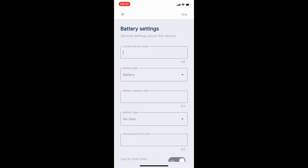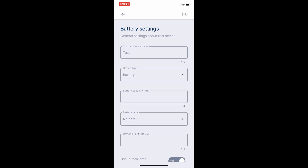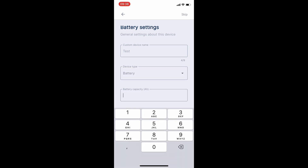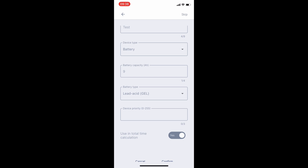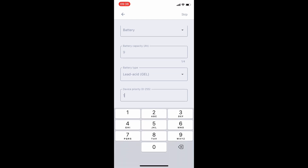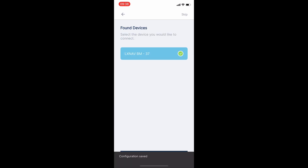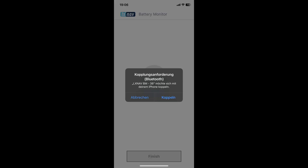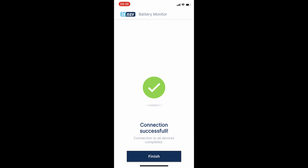When pairing a battery for the first time, we need to provide a few details. First, a name so we can identify it later. Second, the device type. Third, the capacity and battery type — there are four options to choose from. With this information, the device can calculate the estimated discharge time under load. Fourth, the device priority. And fifth, whether this battery should be included in the overall runtime calculation. Once we've entered all that, the final pairing can take place. The phone will ask for confirmation. We tap Yes, and the data is available immediately.